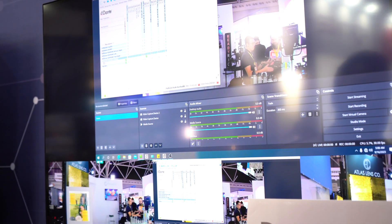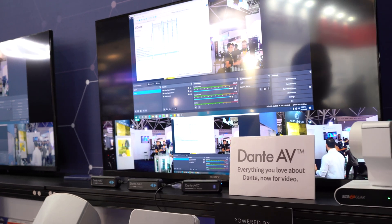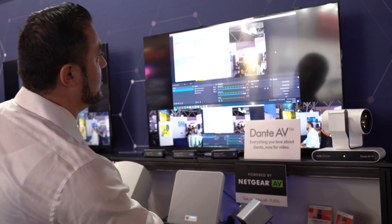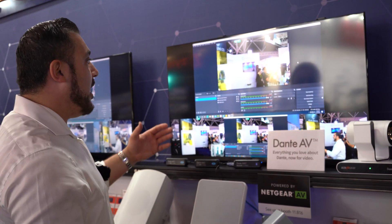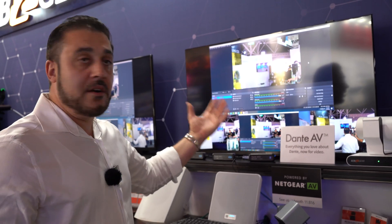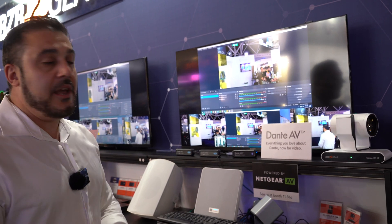With this controller we can choose which audio or video sources go to each destination. Here I'm sending them using Dante Studio to OBS, and we can start streaming or recording those video feeds on OBS, or stream them to any platforms.